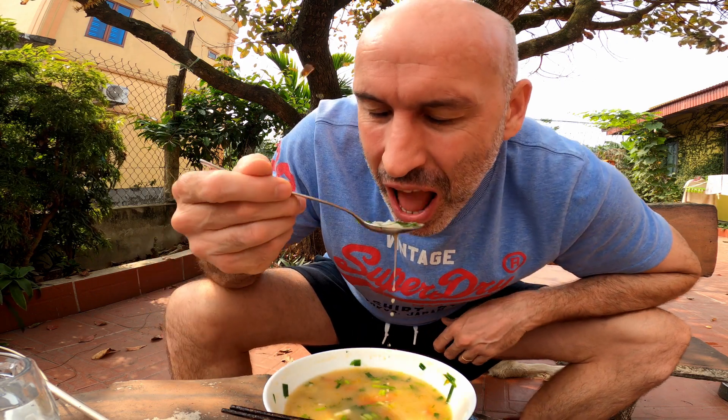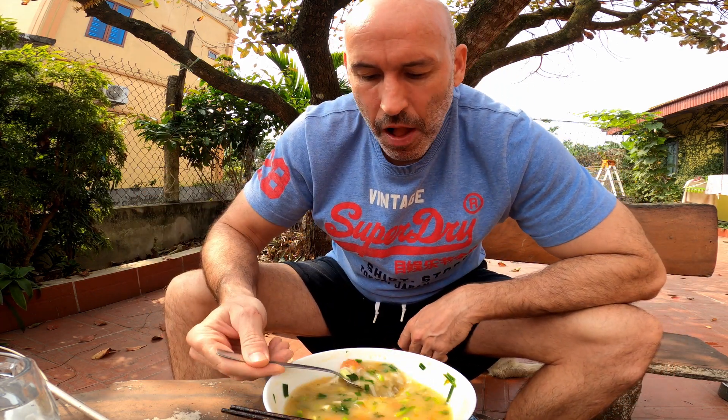I'm getting to the end of all the noodles I think. I'll cut the video down a bit — I'll finish that there.